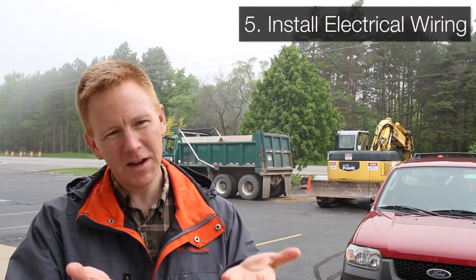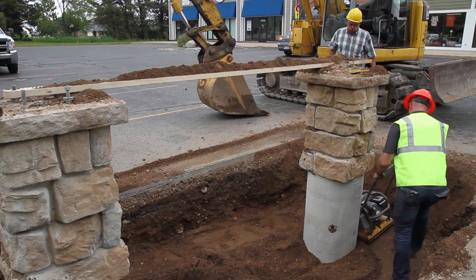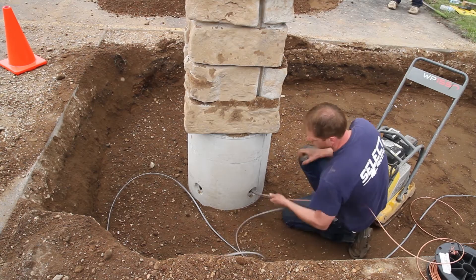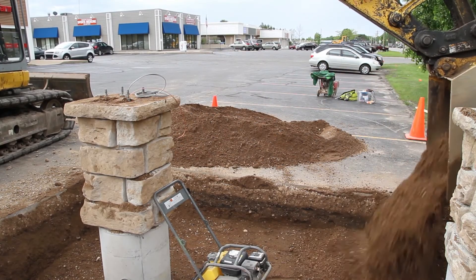You're backfilling up around your pole base, and when you get to the point where the electrical conduits plug into the side of the pole base, you stop backfilling so you can put the conduits in. Then you put another six inches of sand and compact right over top of the conduit.